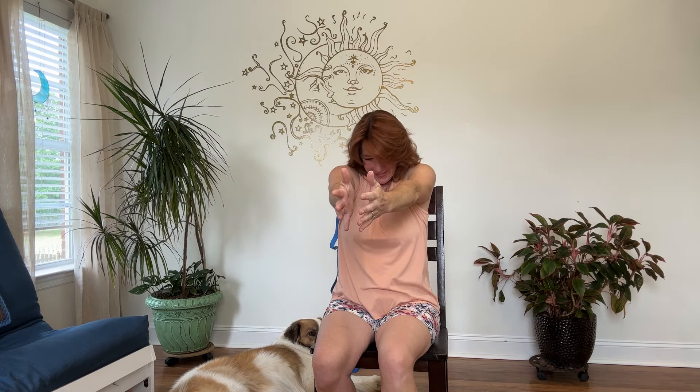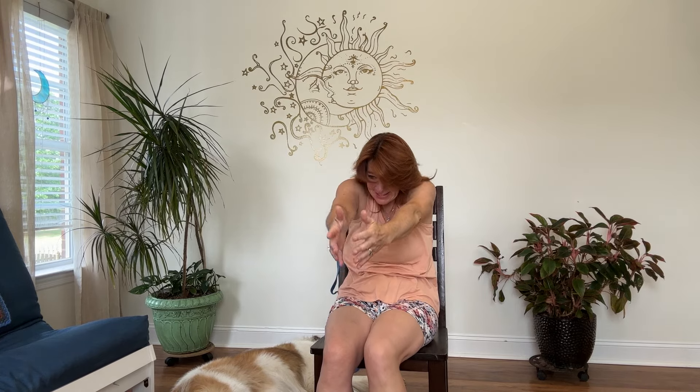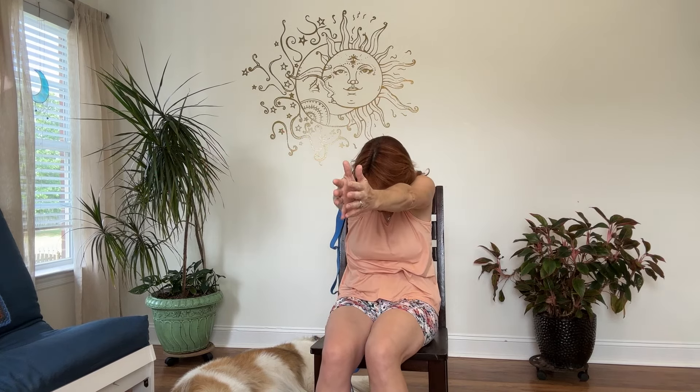Bring it in, tuck the chin down. Then open it back up — this time bring the heart forward a lot. We're adding that cat-cow movement: looking up at the ceiling, the heart is forward. Then bring it back, tuck the chin and round to the back. Waking up the spine, working down the body. Looking up, arms go back, shoulders go wide. Bring them down, tuck the chin and round the back. And up. And bring it down, around the back, tuck the chin.